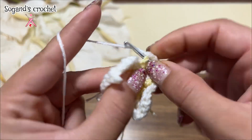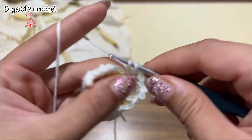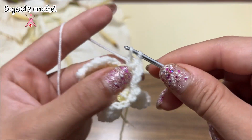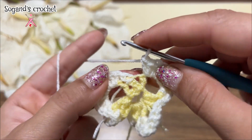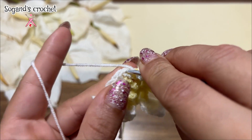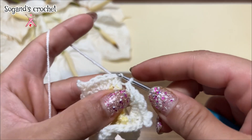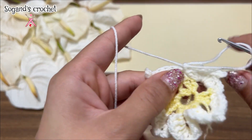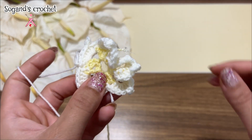Five. Chain three — make a picot. Make five double crochets in the same space again: one, two, three, four, five. Make a slip stitch in the first single crochet, chain one, and cut the yarn off.